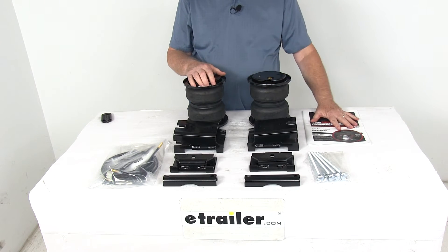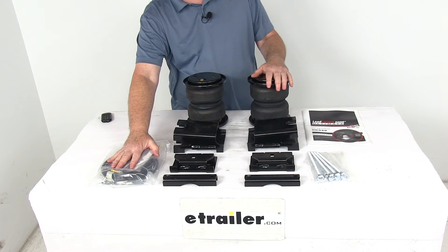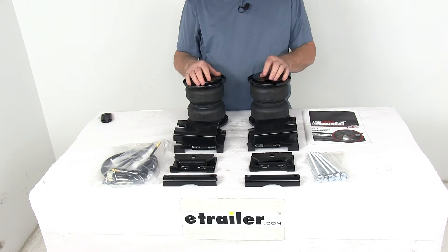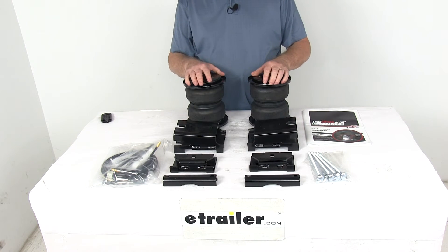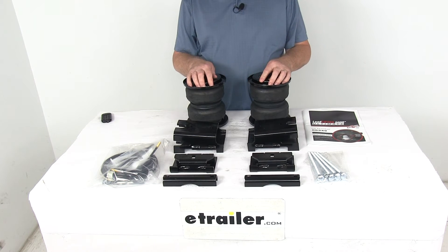It comes with a nice set of detailed instructions. In this bag, they give you the manual inflation valves, and the air lines are all included. The manual valves are usually mounted on your bumper for easy access. You can also add a compressor system with in-cab gauges, which we sell separately on our website — those can be added to monitor and automatically adjust the air pressure in the springs.